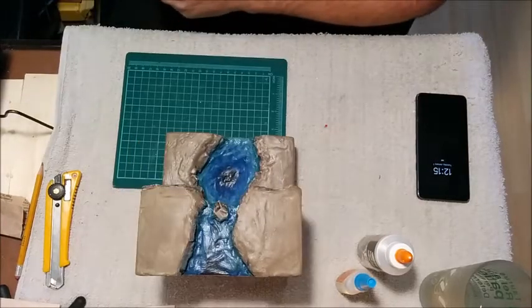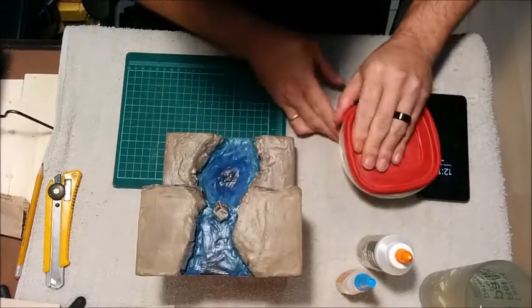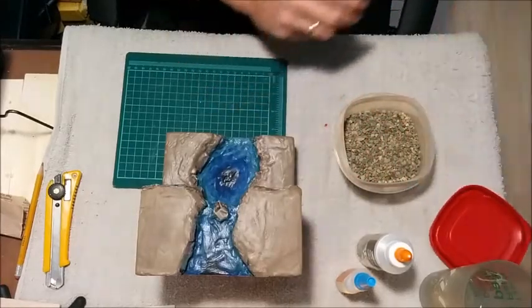First things first, I'm going to start with the bigger ones, and then the smaller stuff can fall in between.